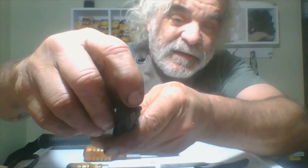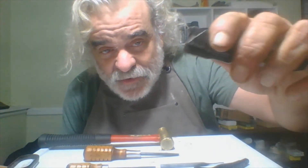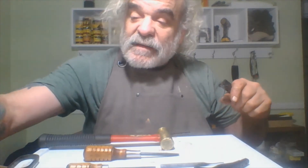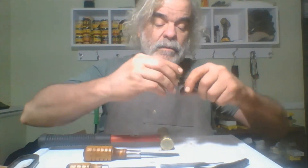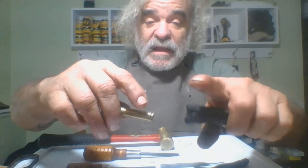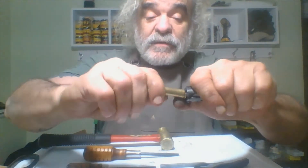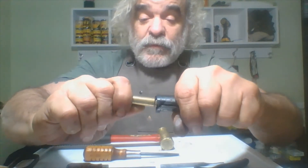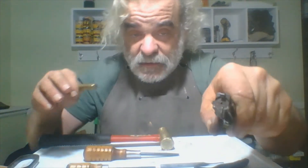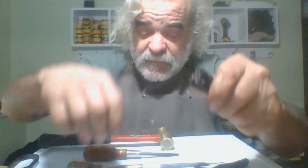Up here on the bolt you can see the extractor — I'm not going to take it off. What happens is when a round is pushed in, it hits the opening to the chamber. On the receiver there's a little notch where the extractor goes into, and the extractor holds onto the bullet so that when you pull it out after it's fired, it'll pull it with it.